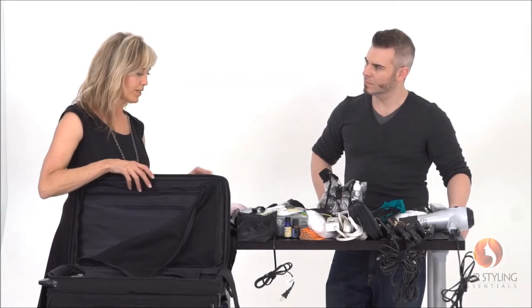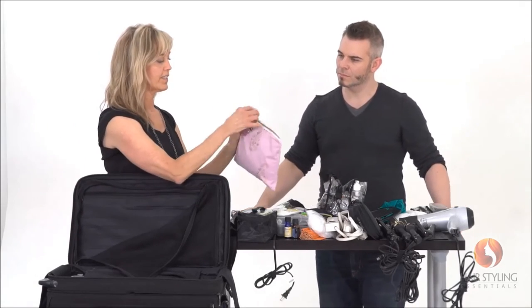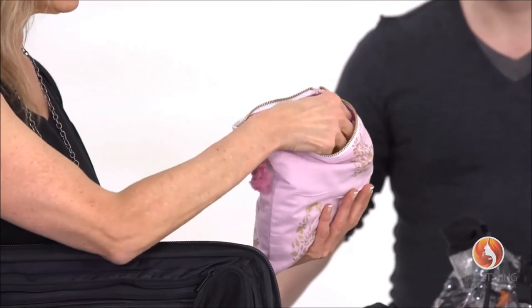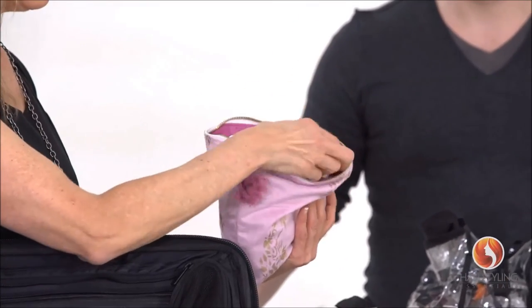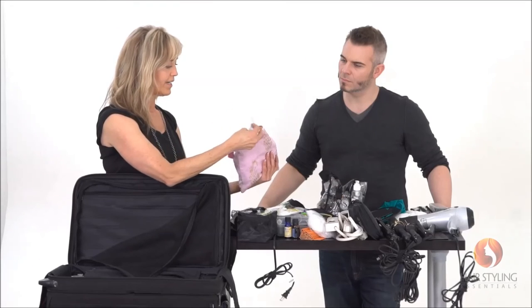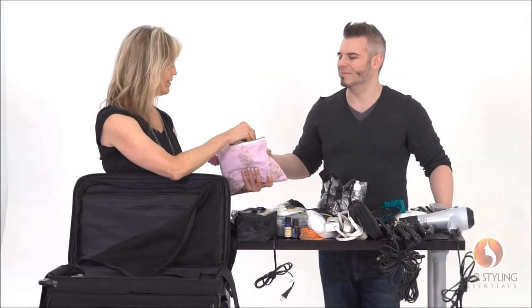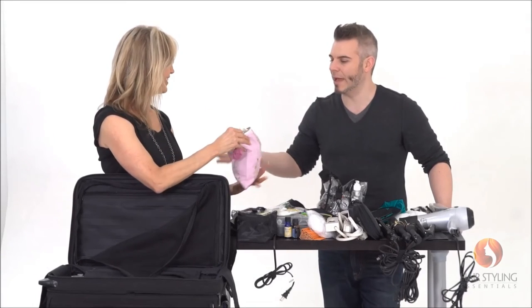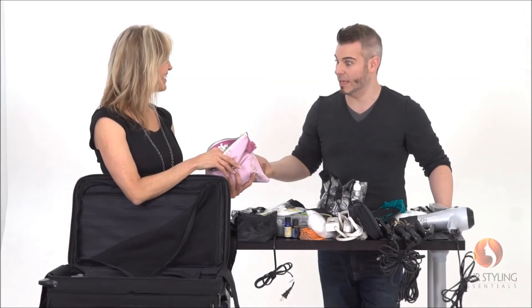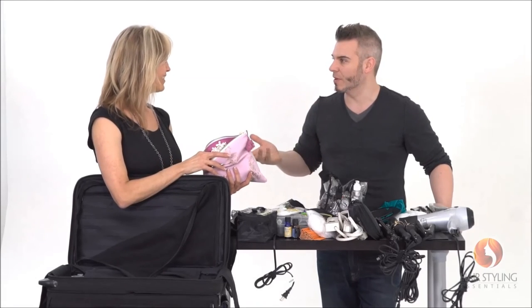I have an accessory kit with all kinds of hair accessories — headbands, fabric, ribbon — because if you're on a set and the director suddenly says 'can you give her some glamour in the hair,' and you're in the middle of the desert doing a shoot without a kit like that, you're suddenly stuck with nothing to pull from.